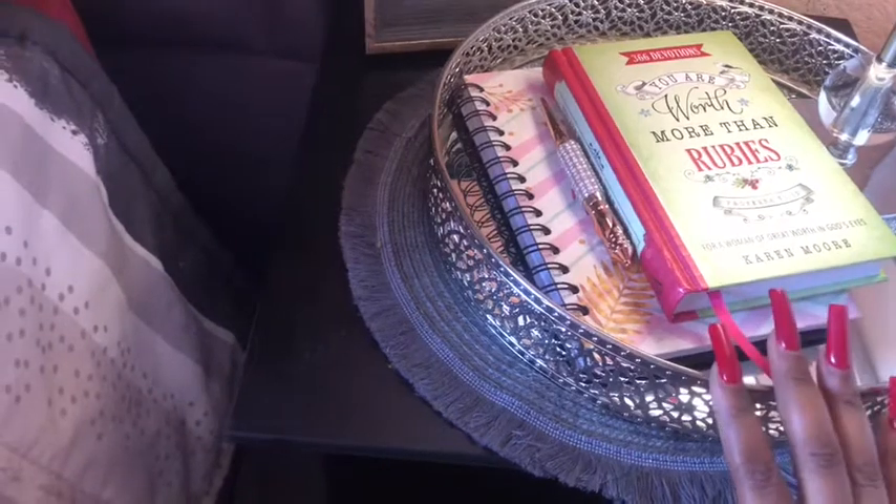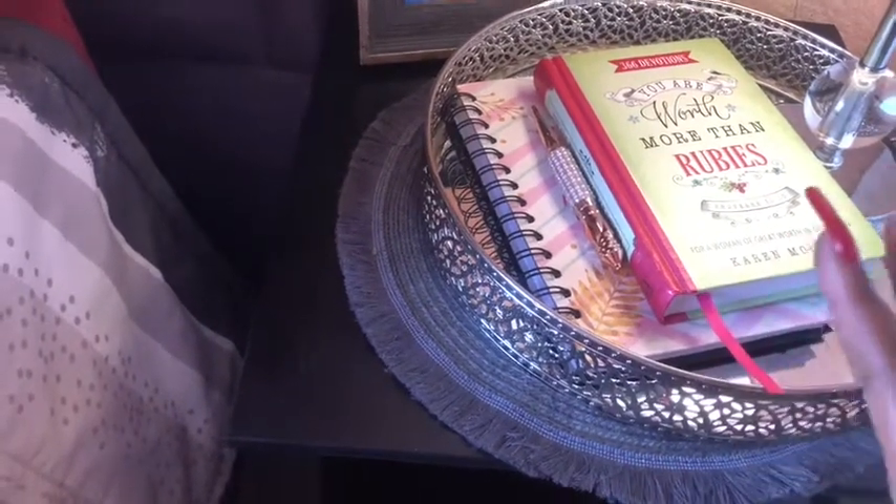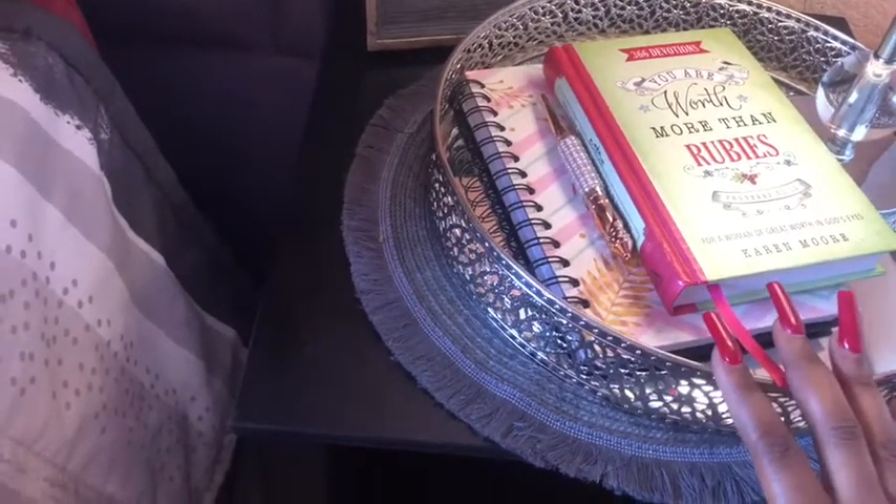I don't normally put this tree here — I just included it to show you how to play around with the tray. Normally I put my diary down here.